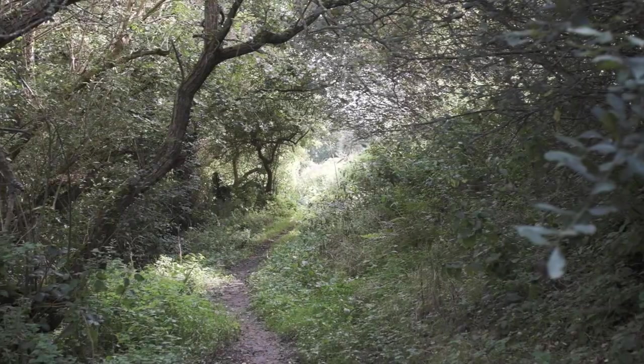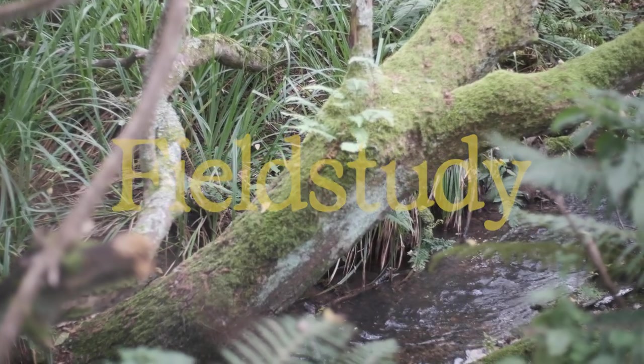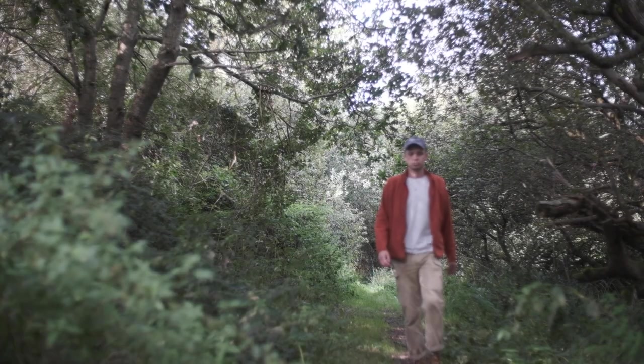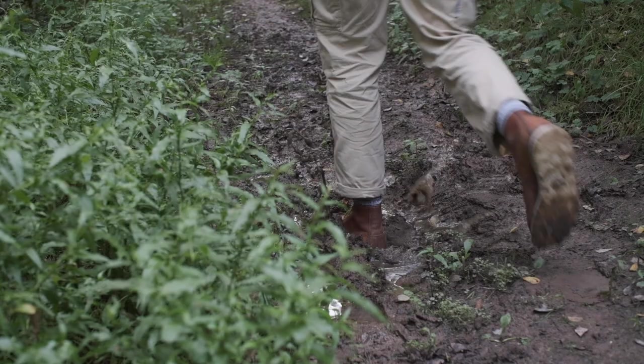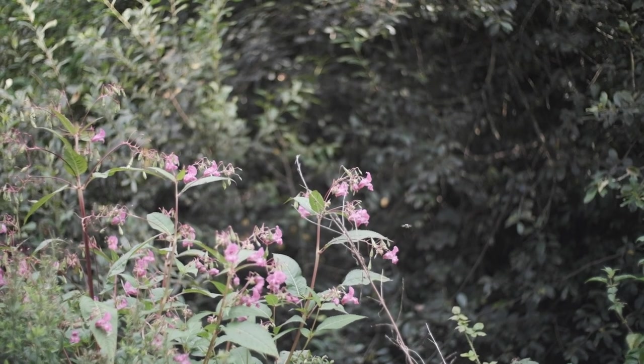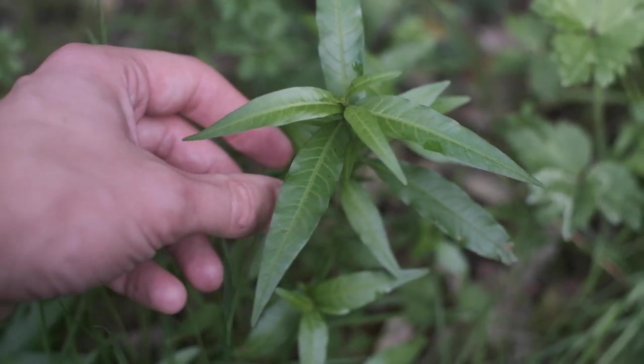Hello there and welcome back to Field Study, an exploration of food and the landscape. Stay tuned.